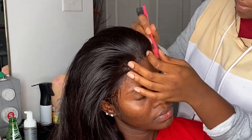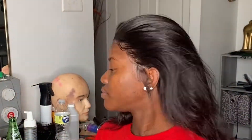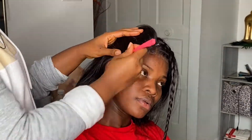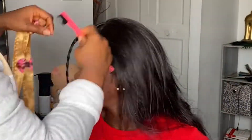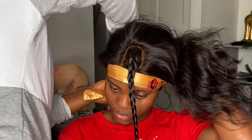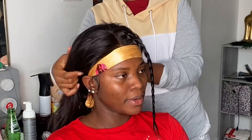Look how that came out — her glue down was perfectly installed. I wanted to give her a natural part; that day I was just feeling natural. She likes to slay and be pretty but she doesn't try to do too much, so that's why I went that direction. After I did that I tied it down again and went back in to straighten and style it.